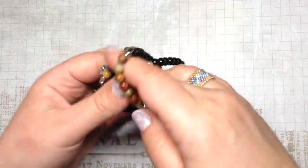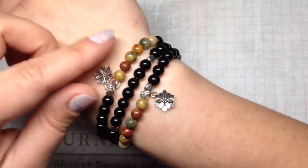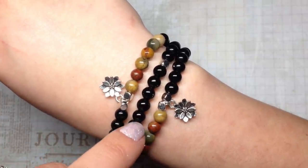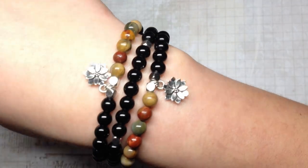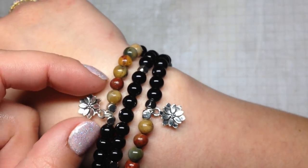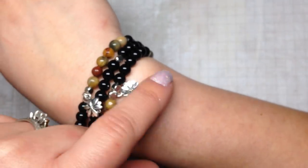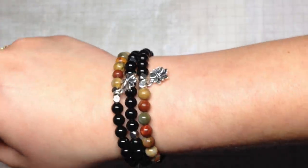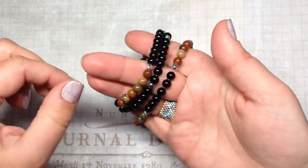The final thing I did with the Picasso Jasper was make a little set of stretch bracelets — sometimes it's just fun to pop these on, they're quick and easy. I used six-millimeter black stone beads from bbcraft.com with the six-millimeter Picasso Jasper from the box, and some charms I believe came in a previous fall Bargain Bead Box. I played with the black and the tones of jasper, and you can wear them separately or together.